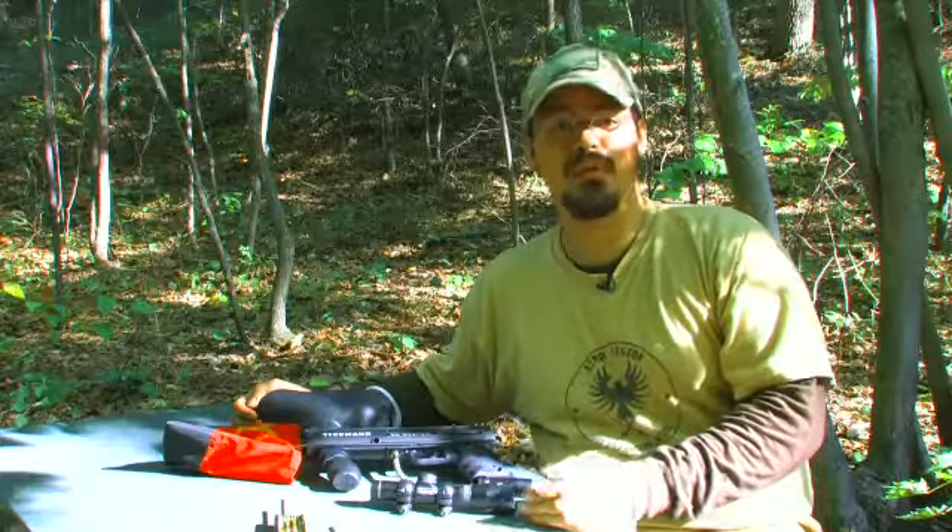Hi, I'm Dave Atkins with the 42nd Legion Scenario Paintball Team out of Roanoke, Virginia, and today we're going to talk about how to put a scope on a paintball gun.